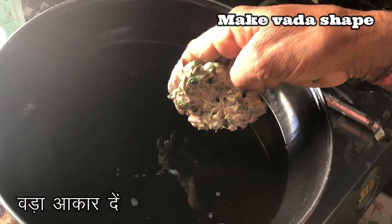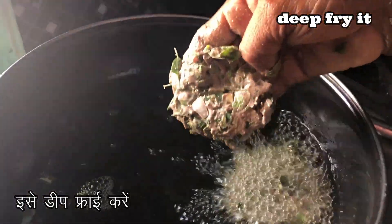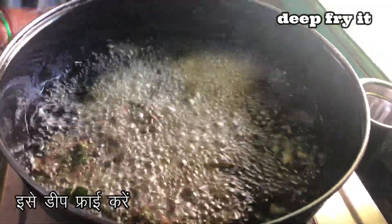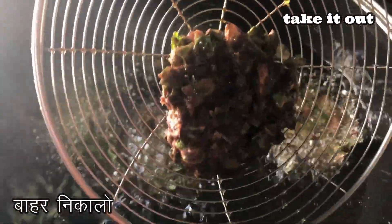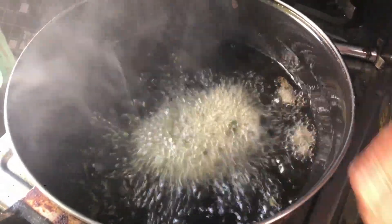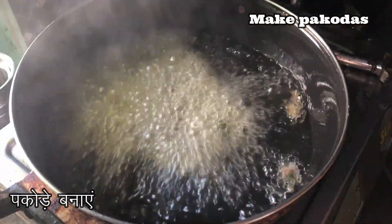Take some mixture, make it into vada shape, and deep-fry it on medium flame. Add more vadas similarly. Turn the sides and fry evenly on both sides, then take them out onto a plate.